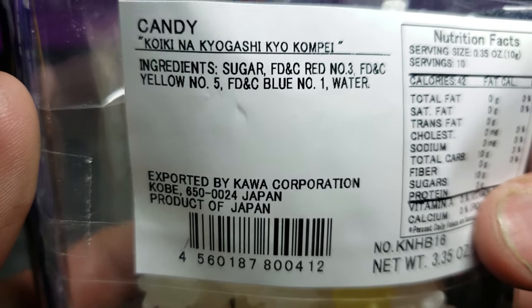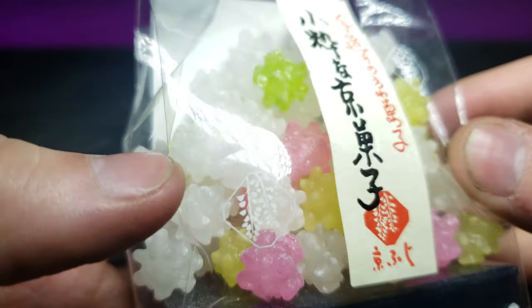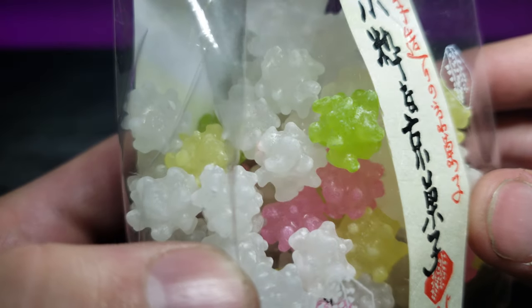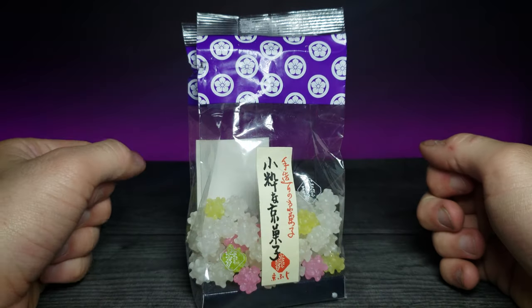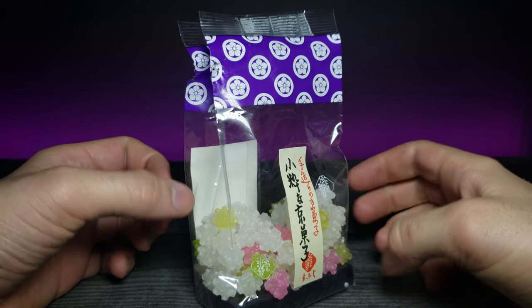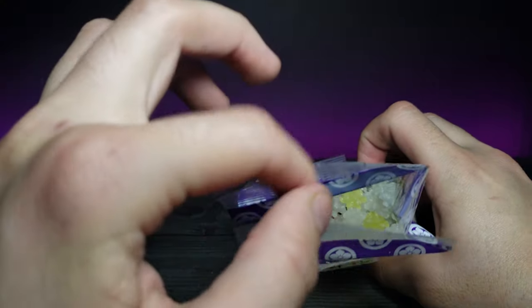So what I originally said is true — it's just clumped up sugar. Without further ado, let's go ahead and unbox this thing because I'm really interested to see what these taste like. With a little bit of trial and error I was able to open this up, so let's go ahead and try one.